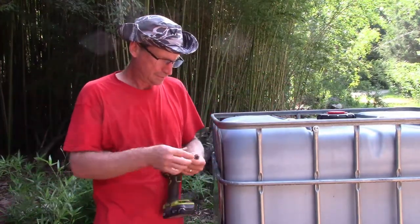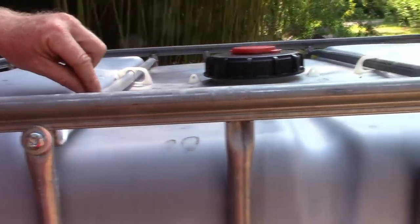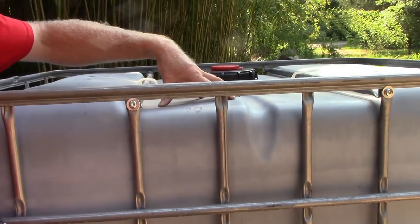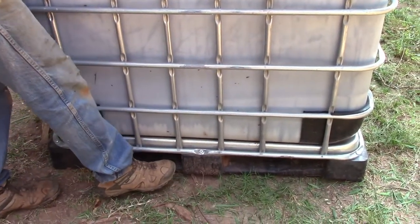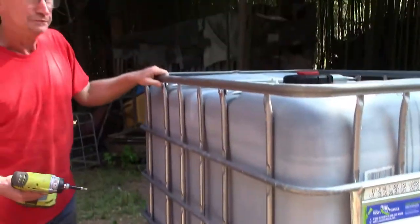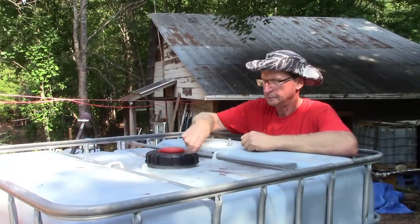The first thing we need is a star bit — kind of a big size one. It'll normally come standard in some value-pack bit sets. There are four bolts, two on each side, that hold the support bars across — they keep the cage together when you've got a big tote full of liquid because that weighs a lot. These also have a plastic bottom, which works great because I'm planning to set this hay rack right on the ground without worrying about rot.